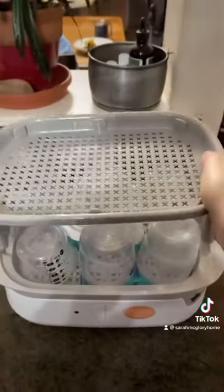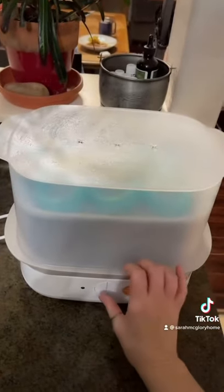In my last video some of you guys mentioned a formula pitcher, so I'm going to have to look into that, but this is what I do for now.